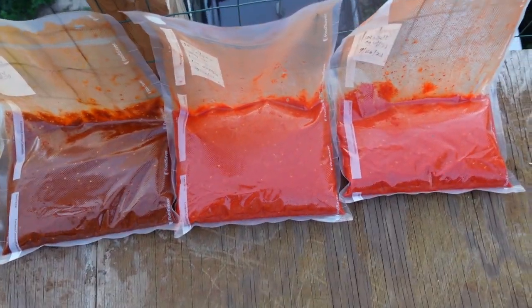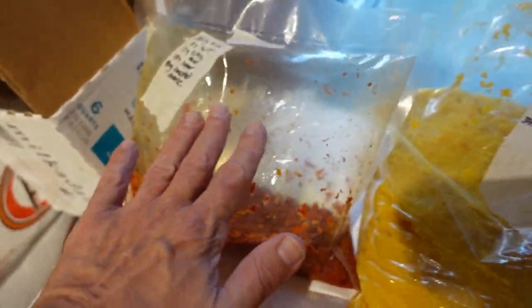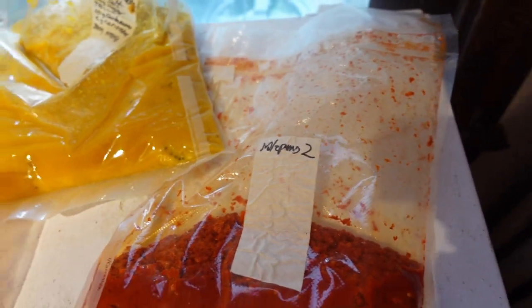I've got seven that I did a couple weeks ago, and some of those have already started outgassing quite well. I've had to re-bag a couple times, but I'm trying something new with this new batch.